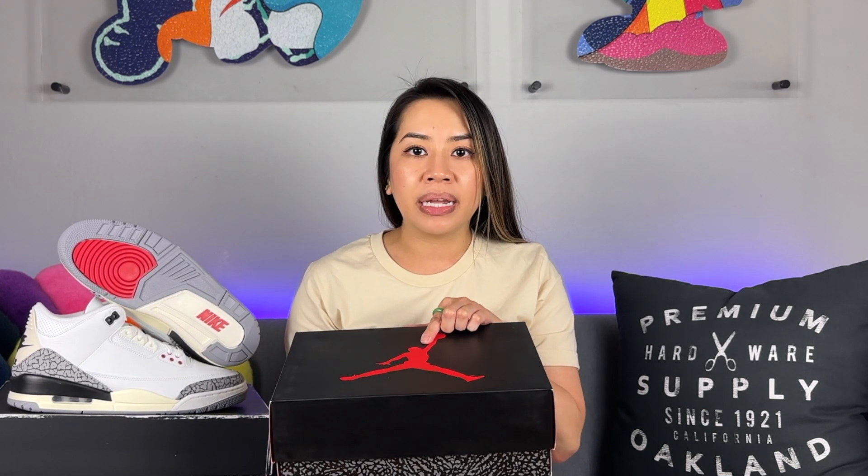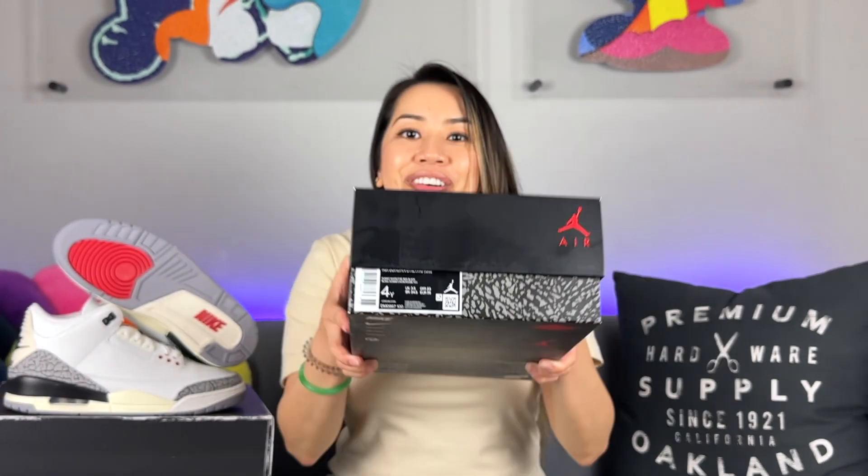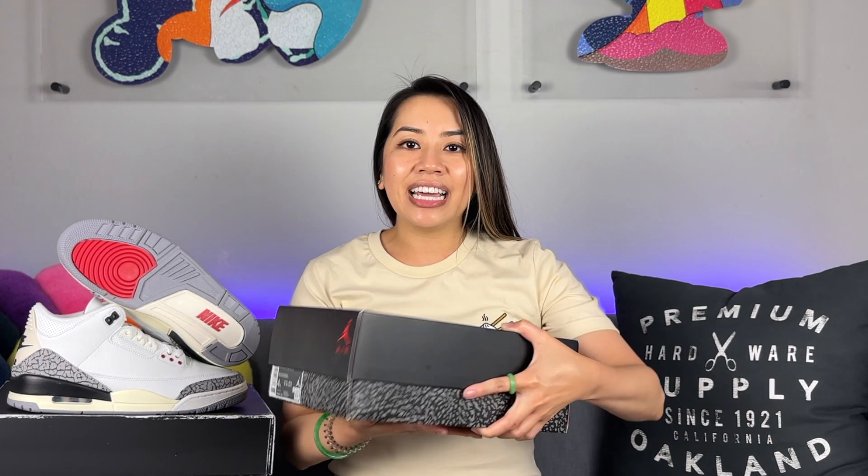First things first, let's take a look at this box. This is a two-piece box, completely matted out all black on the top lid with a red Jumpman in the center. On the shorter end, the top lid also has a Jumpman in the corner with the Air text underneath it. The bottom part of the box features an elephant print in cement gray and black. These are size four, which is my size, and this is just a standard GS box.